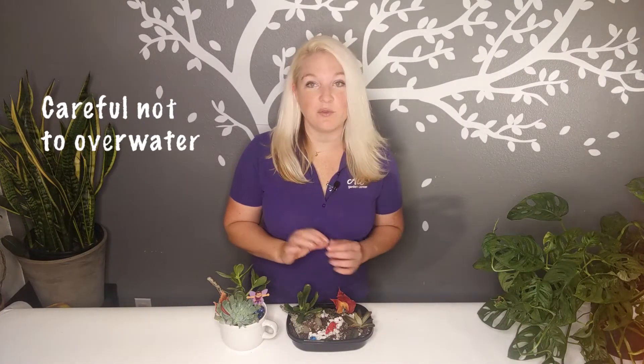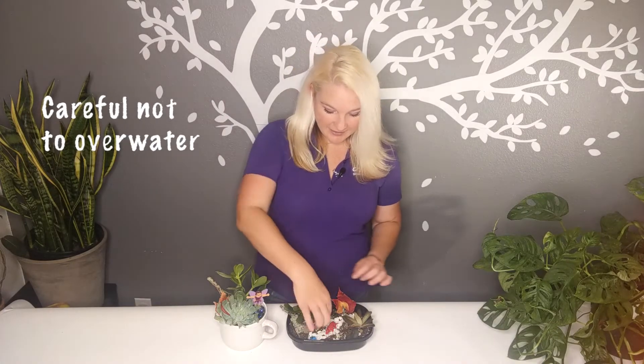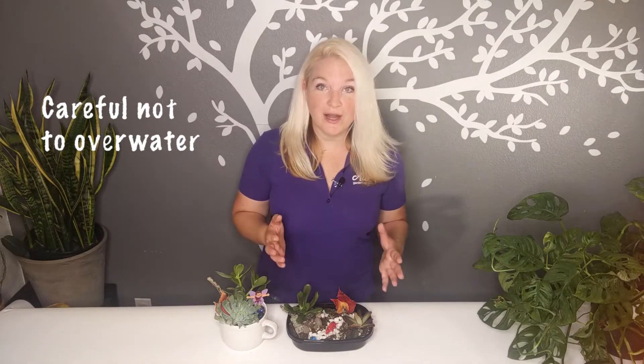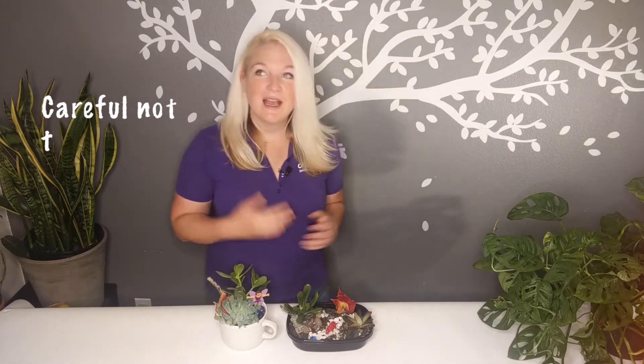These are special plants — they don't like as much water as we normally give other plants. So we're only going to give them a little bit. If you have a tiny cup, a turkey baster, or an eyedropper, fill that up and give it a squirt at the base of the plant, right where those little roots are — don't overwater it. Give it just enough to get the roots wet and the topsoil wet around it, and then let it be. Check it probably once a week — just do the finger trick. If it's really dry and crumbly, it's going to need another drink.